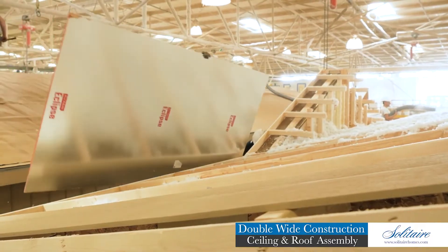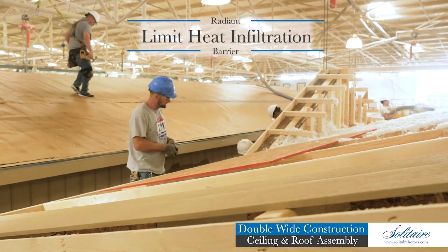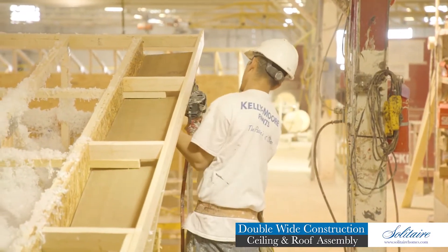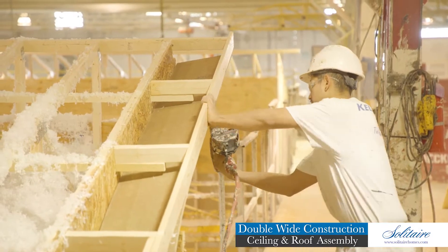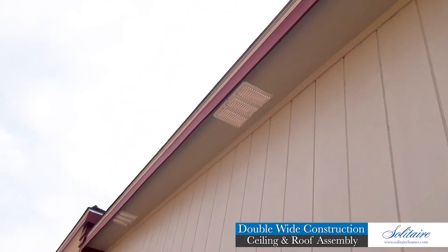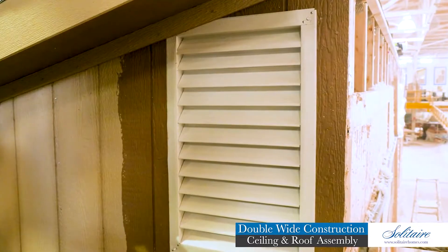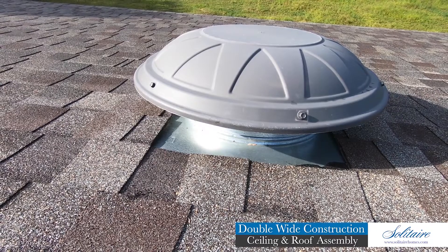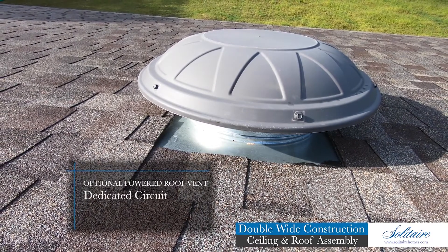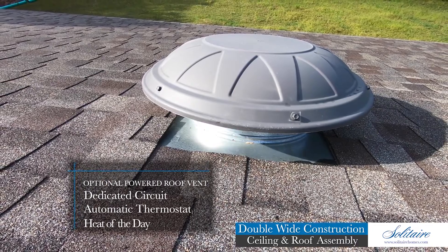The roof is decked with 7/16-inch structurally rated panels backed with foil, providing a radiant barrier designed to limit heat infiltration into your home on those hot summer days. Six-inch or 12-inch decorative eaves are featured around the entire home, which also serve to keep rain off the exterior wall surface by providing shade from the sun. The roof assembly is ventilated by static vents located in the soffit, fascia, and roof vents near the ridge of the home. The static upper ridge vents may be replaced with our optional powered roof vent installed on a dedicated circuit featuring a thermostat to power the fan when needed during the heat of the day.